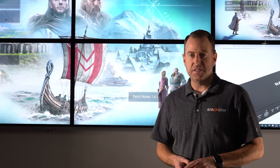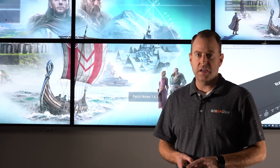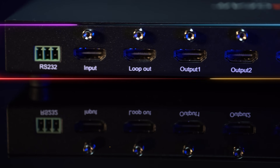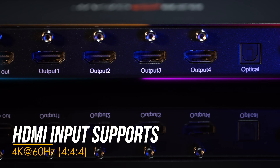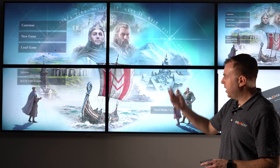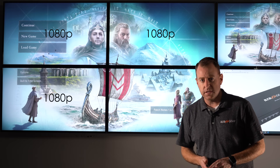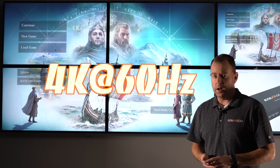Hey GearHeads, Nate here from the tech support team. Today we're doing a video on how to set up the BG UHD VW 2x2 video wall. It supports four HDMI 1080p 60 outputs. As you can see, we already created our video wall here — each TV is 1080p 60, and together all four of them make our 4K 60 video wall.